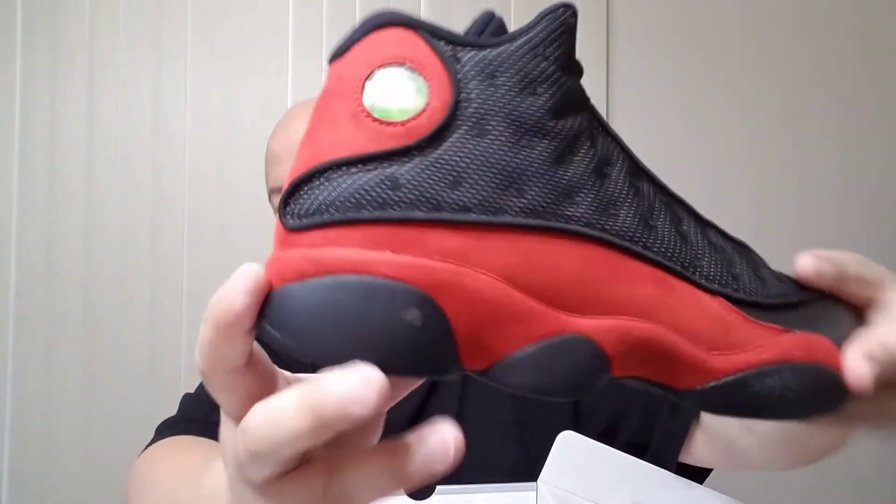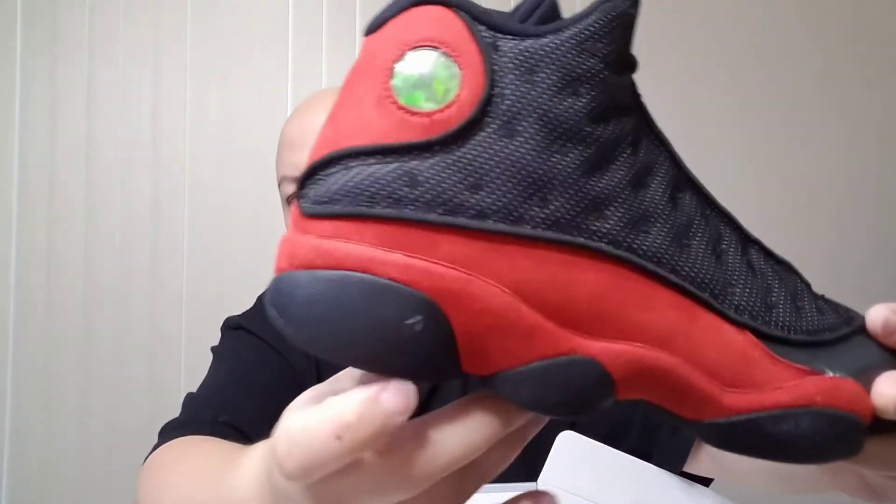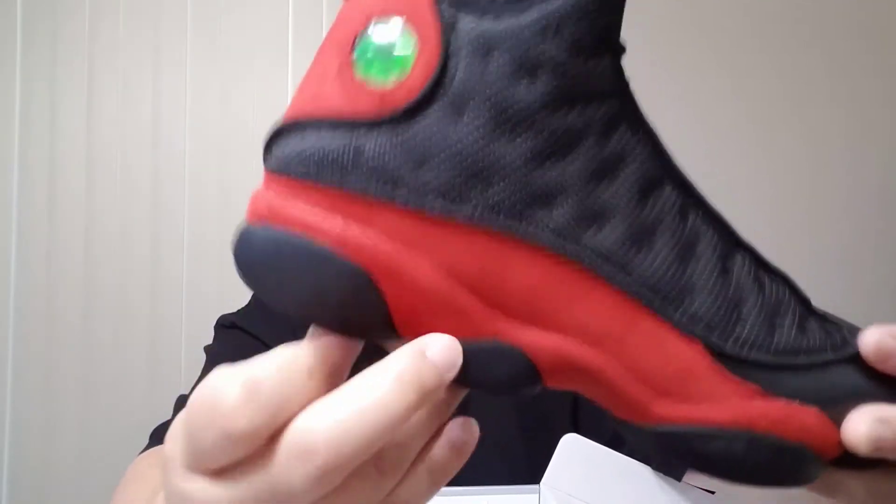End Clothing so far has been legit to me — definitely will buy again from End Clothing. So far, so good. Both shoes I bought from them are actually clean. No glue stain, no craziness — it's only that one small scuff that's scratchable. This is all from End Clothing, so stay tuned for more full detail reviews on those two joints.